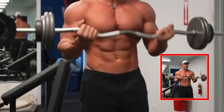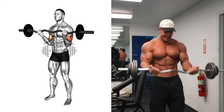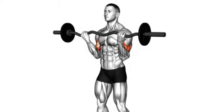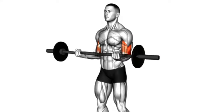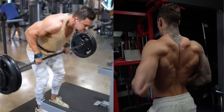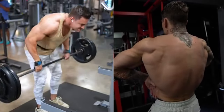Remember to subscribe to the channel, activate notifications, and give this video a like — your support fuels our content creation. These muscles are fundamental to your strength, posture, and overall physical performance. Remember, consistency is key. Regularly incorporating these exercises into your routine will yield significant improvements. Our previous video focused on arm exercises, so be sure to check that out as well. Until next time, keep pushing, keep striving, and remember — your fitness journey is a marathon, not a sprint.